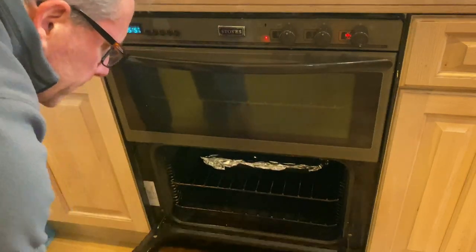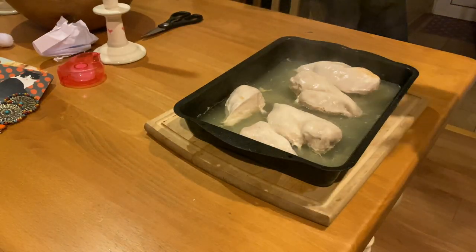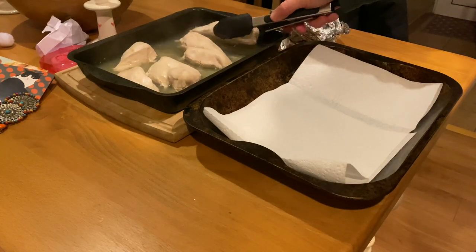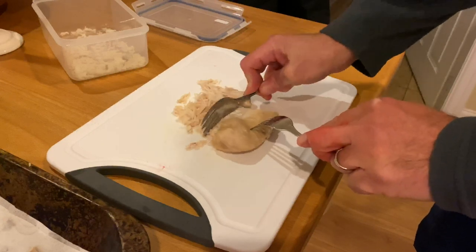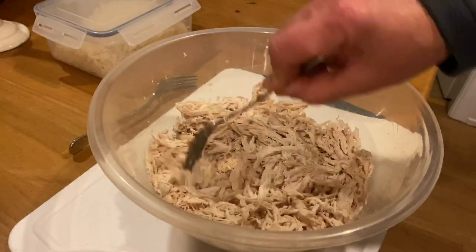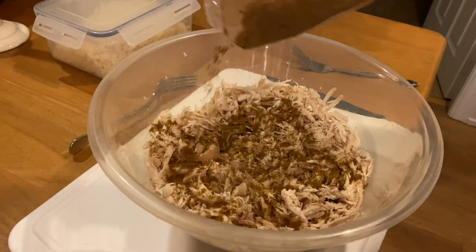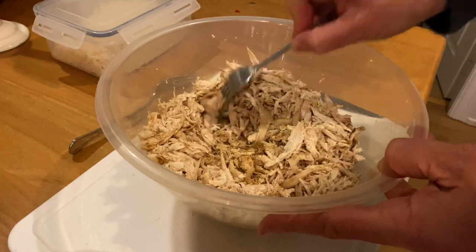I put it in the oven at 180 degrees, which I think is about 4 billion Fahrenheit, for about 40 minutes. Once the chicken was cooked, I transferred it onto some kitchen paper to dry off, before separating the fibers very, very carefully, making sure there weren't any great big clumps of chicken. I then covered the chicken in a lot of curry powder, covered with cling film and put it in the fridge to marinate overnight.